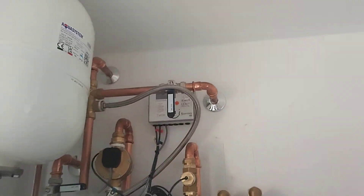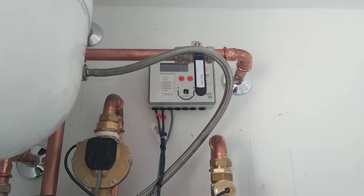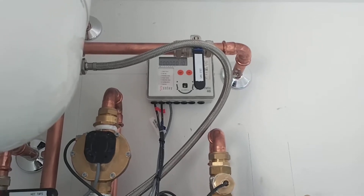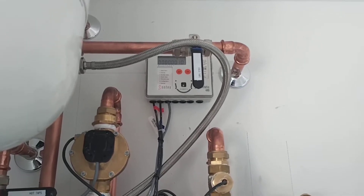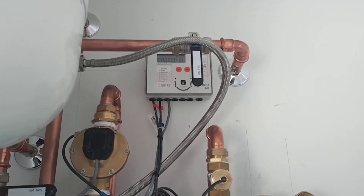That's our heat meter up there for our RHI — that's counting the kilowatts. At the moment we're heating up the hot water just to test it, so we've produced 10 kilowatt hours of heat.